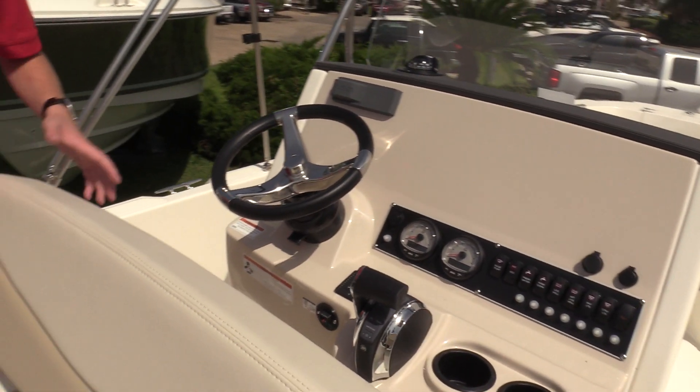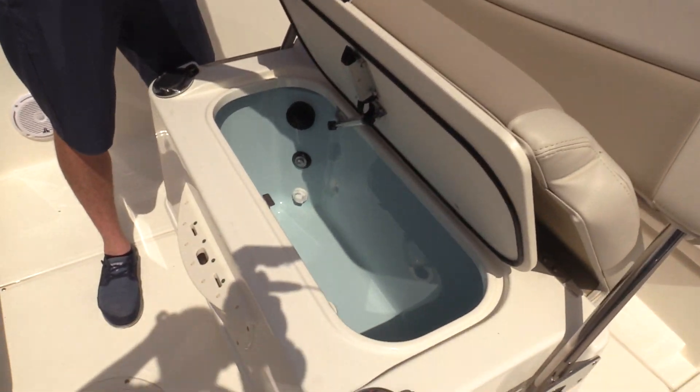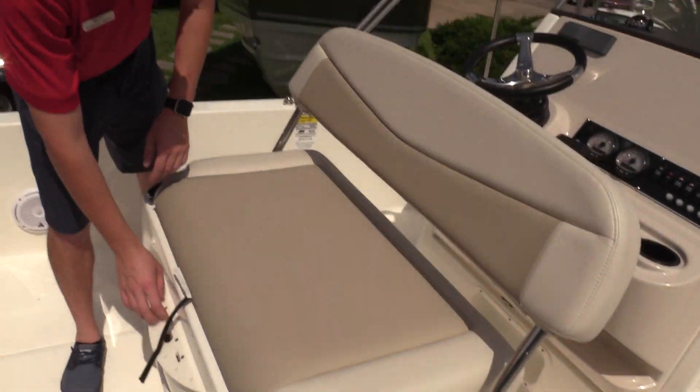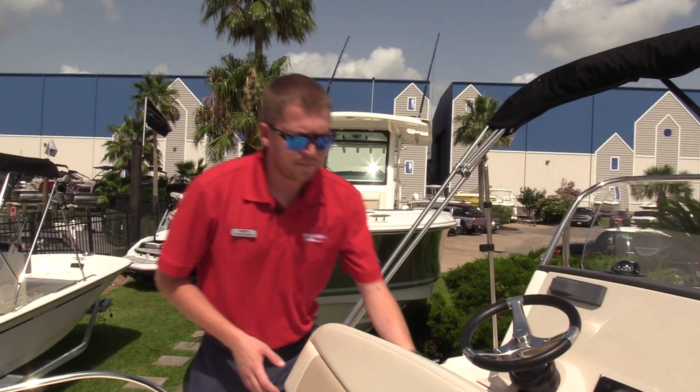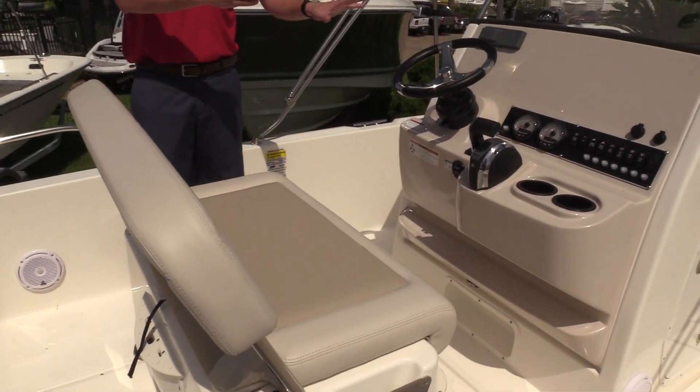Another unique part of this leaning post — you've got a ginormous bait well built into the leaning post here with additional rod holders. There's some storage for extra lines, knives, scissors, things like that. And this can also fold completely forward so you have comfortable seating forward as well.